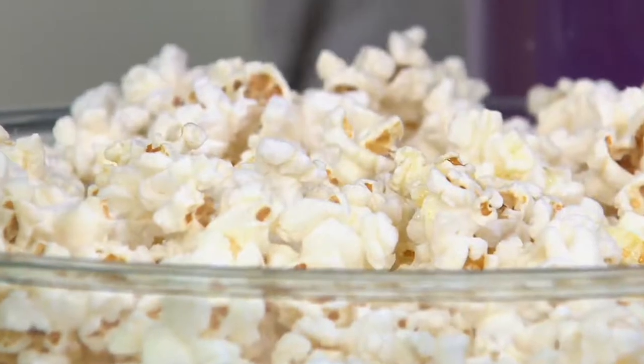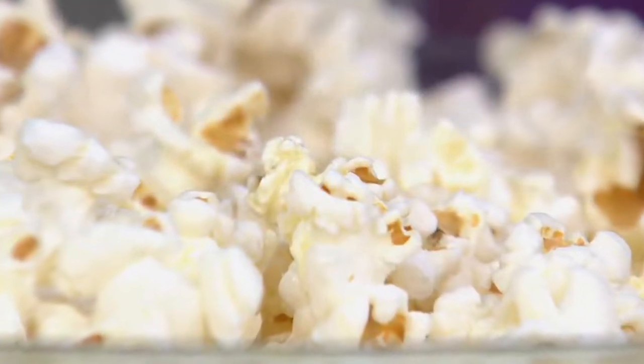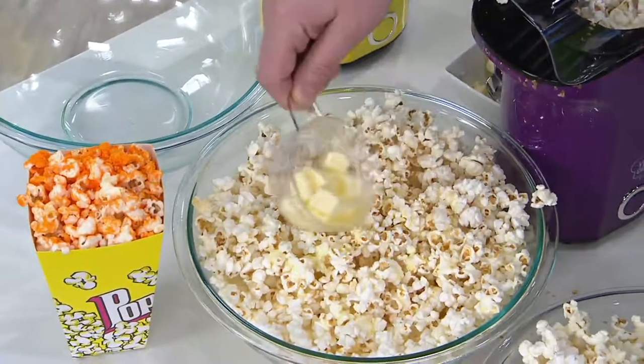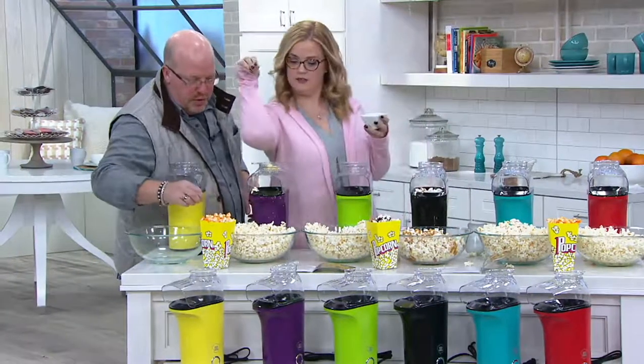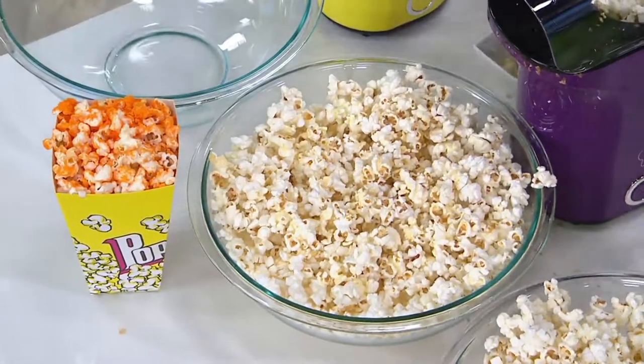I've got salt over there too, by the way — you know that's my jam. Salt it up, sister! Have you seen the videos of the guy that does a special way of salting his food? He goes like this — bounces it off his arm. Now you got it all over your arm!